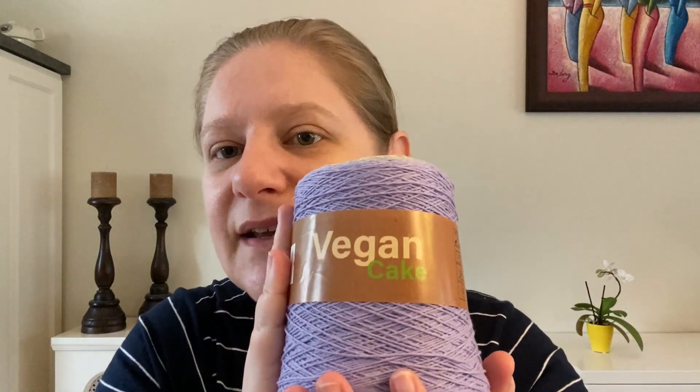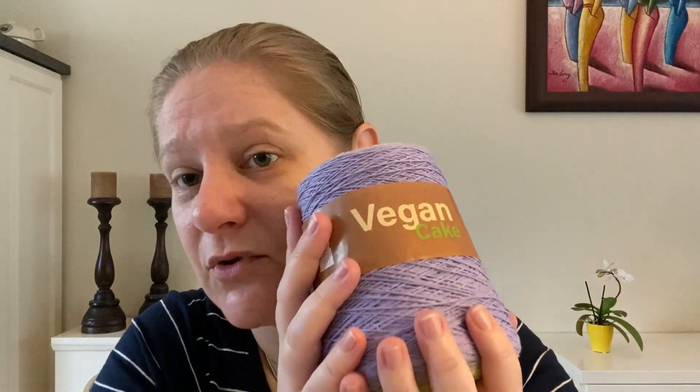They recommend knitting needles 2.5 to 3.5 millimeters, or a crochet hook 1.5 to 2 — though you might be able to work with a 2.5 just fine. You can wash it at 30 degrees, about 84-85 Fahrenheit. You can actually iron it, but do lay flat to dry — don't tumble dry and don't bleach it. It's a gorgeous Stanley Vegan Cake from Cleta in Bulgaria.